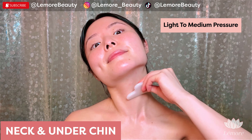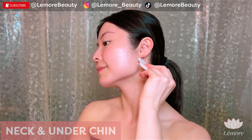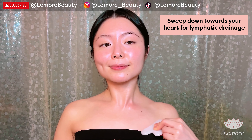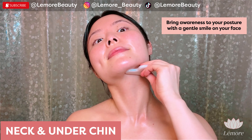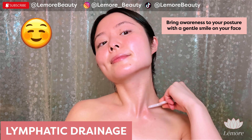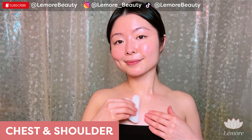Switch. Using this edge, we'll do the same thing on the other side. Light to medium pressure, wiggling on the edge. Sweep down all the way towards your heart for lymphatic drainage. And one more time — bring awareness back to your posture with a gentle smile on your face.